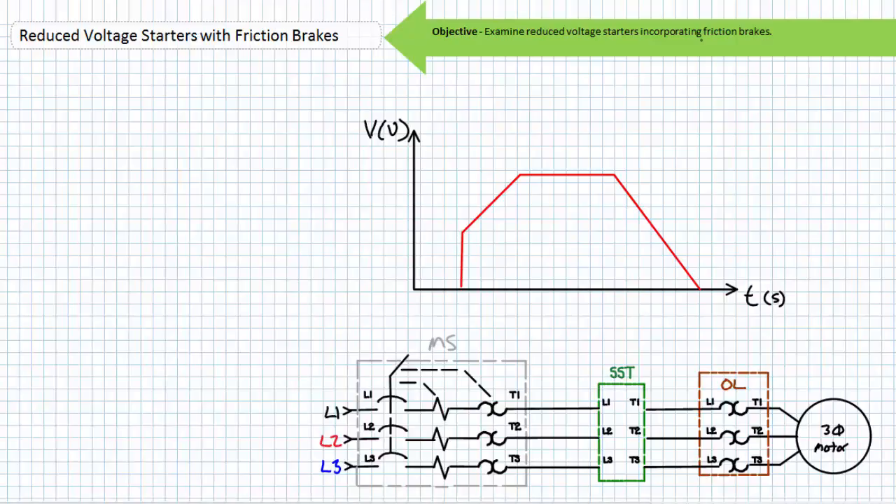Let's now examine a soft starter incorporating a spring-set electrically released friction brake. This scenario is a little bit more challenging than our previous scenarios and necessitates a re-examination of how we've been employing friction brakes thus far. A soft starter is a power electronics device that seamlessly ramps up applied voltage from a predetermined start voltage to full voltage over a predetermined ramp-up time. Advanced soft starter features also allow soft stops by ramping down voltage over a predetermined ramp-down time. Ask yourself the question: where does a soft starter receive full voltage when started and, for that matter, when stopped? As presently configured, it doesn't. During the ramp-up phase, the soft starter starts the motor at a predetermined start voltage and only after a predetermined ramp-up time is full voltage applied. A soft stop further complicates matters because applied voltage is progressively ramped down to zero volts over the predetermined ramp-down time.